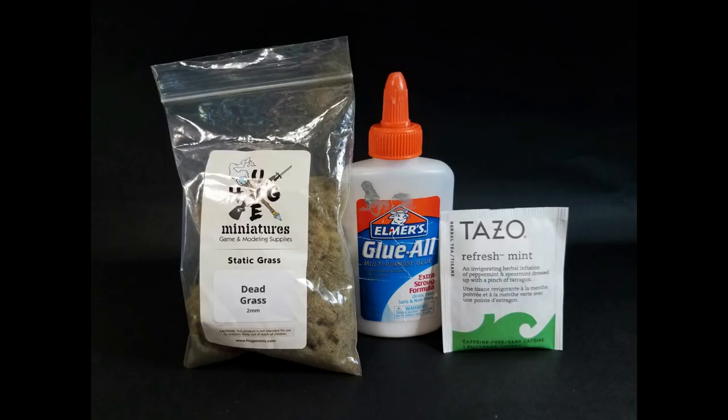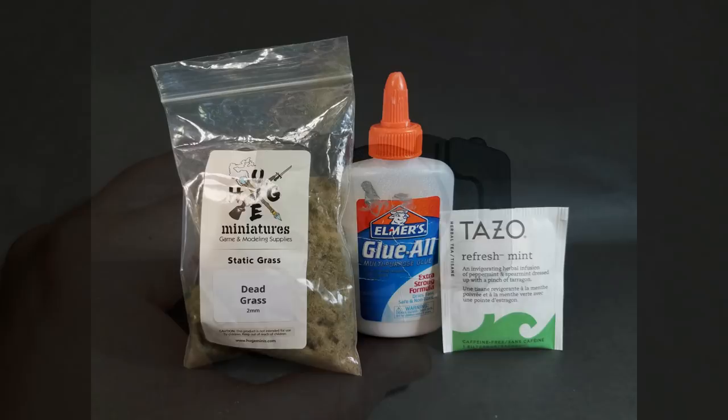For our basing materials you're just gonna need some basic craft glue and static grass of your choice. I personally love Huge Minis — they're a relatively new company that started on Kickstarter last year but they have a phenomenal product. You'll see how easy it is to make their grass look good on your base. And then we're actually gonna be using some green tea. I know that sounds a little bit bizarre but it is perfect for a kind of dry dead leaf litter that's gonna really add to the authenticity of this base.